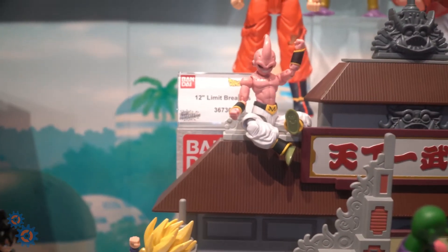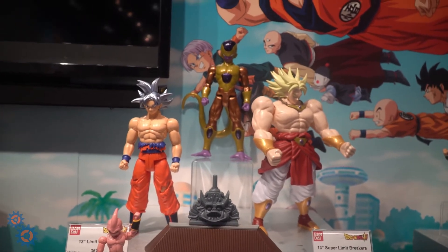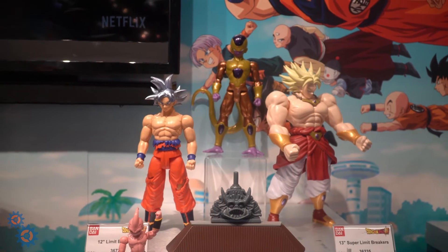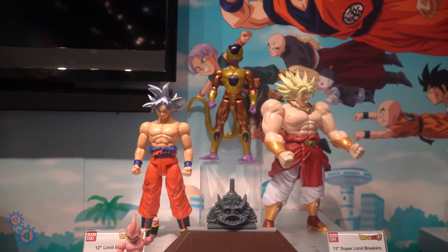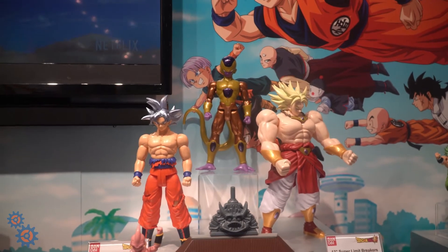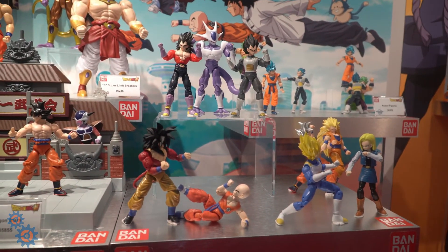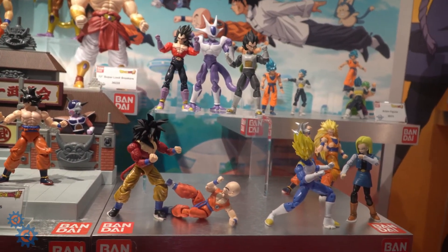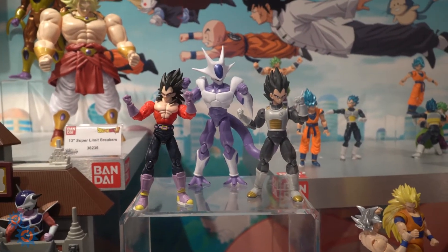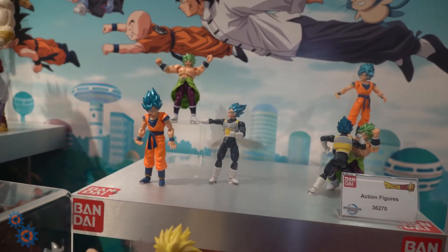You got Kid Buu over here, and then you got these larger 13-inch Super Limit Breakers. These are good if you have young kids and don't want to buy them figures with smaller parts — they're more durable and can take a bit of a beating. Over here we also got some more Dragon Stars figures: Super Saiyan Stage 4 Goku, Krillin, Cooler, Super Saiyan 4 Vegeta, and some smaller figures as well.